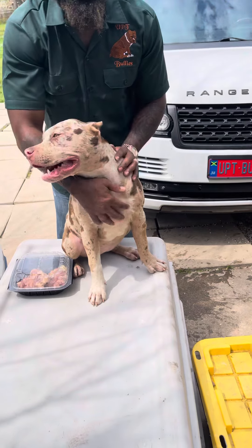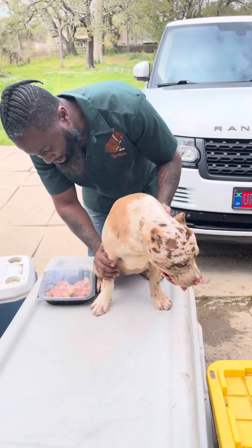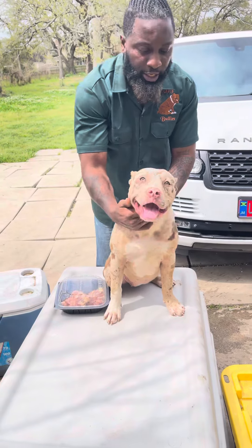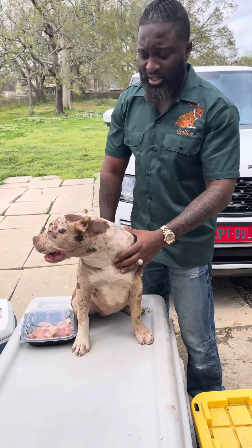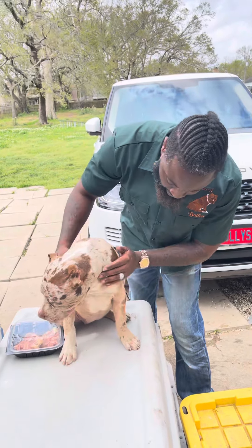My girl here is Chanel — I never got the chance to introduce her. This is Chanel. Chanel is now six months old, so she's getting big. She is an XL bully, also a trimeral XL bully. As you can see by her size right now at only six months old, she will only get bigger.